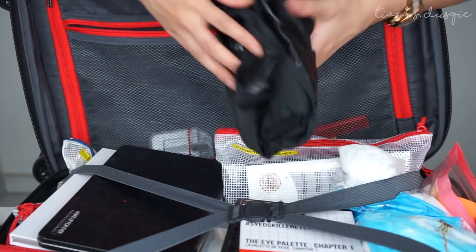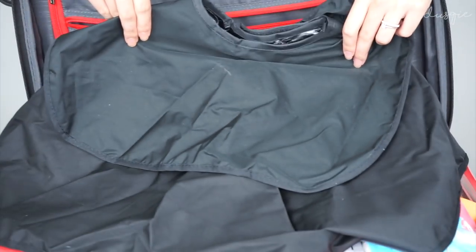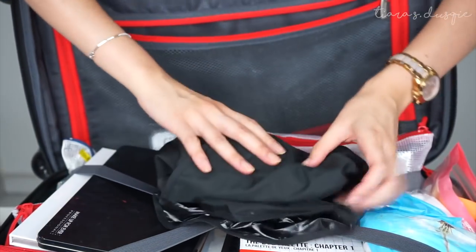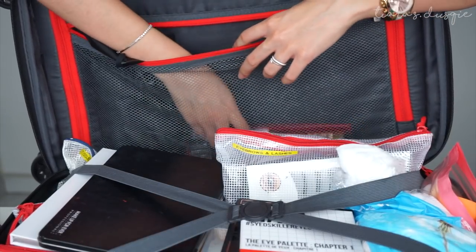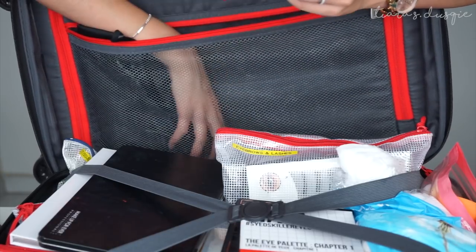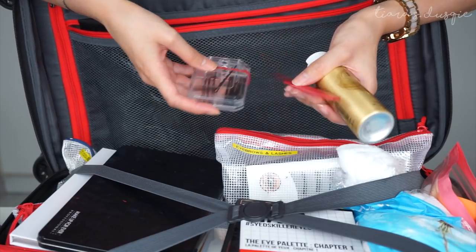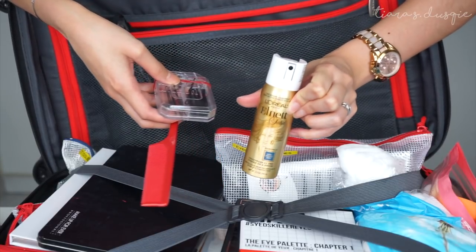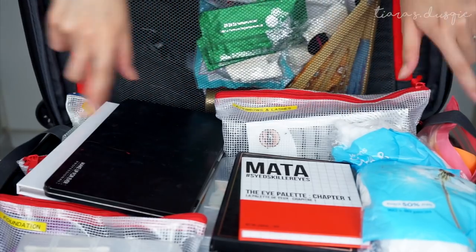The last item in this compartment is a makeup cape — it protects your client's clothes from getting dirty when you're applying their makeup. You can get ones like the kind worn at salons. I also have a couple of hair products just in case I have to do some simple hairstyling: hairspray, hairpins, and a comb.